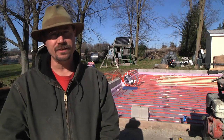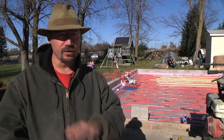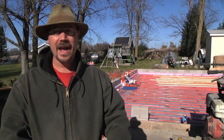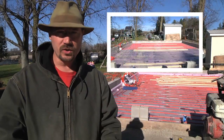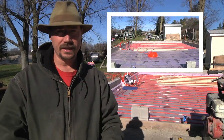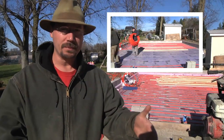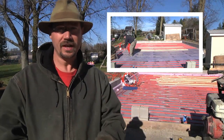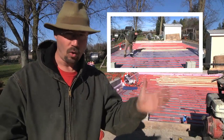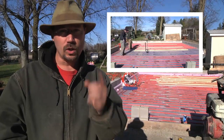Hey everybody, it's Ben here. It is day two of working on radiant heat for my new garage. I'm building a new garage — the older one was junk, falling down, the concrete was all busted up, so it was time for a complete redo. Since I was going to re-pour the concrete slab anyway, I thought let's put some heat in it. Yesterday I had some help putting in all the PEX tubing, stapling it down to the insulation, getting the pattern laid out right. Today I'm going to hook up the manifold so I can pressure test it and make sure there aren't any leaks or accidental holes.